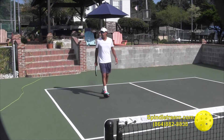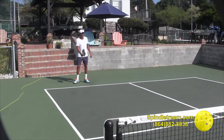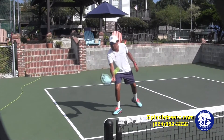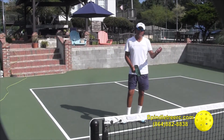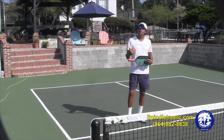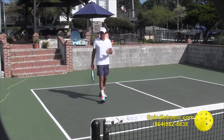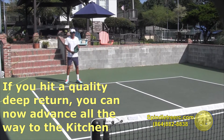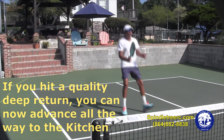If I don't split step and stop, I'm not ready for the next ball and I'm going to make errors. I'll show you one forehand coming in forward: I hit this point here, come in, then stop — I split, I hit another ball, and I split again. Then I continue to move forward, judging the type of ball my opponent is giving me as I'm coming in. I might have to hit two or three shots to get to the kitchen area, or just one if I hit a good, deep return. For example, if I'm set up wide and low and I hit it deep, I can come all the way to the kitchen.